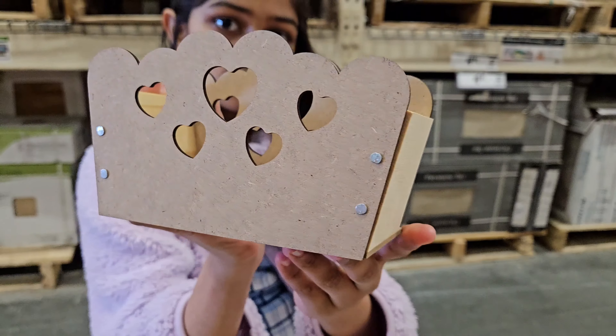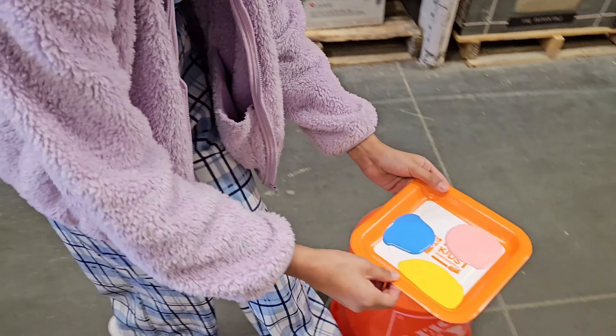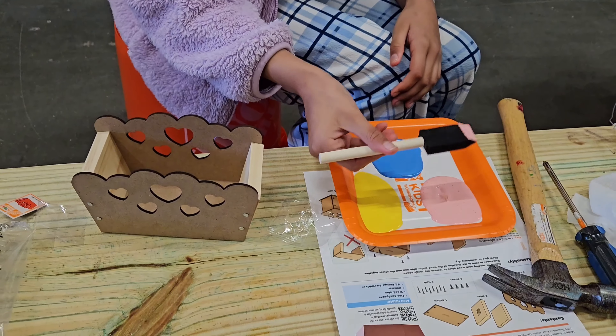It's time to paint it. Three, two, one. Okay, these are the colors I got: pink, yellow, and blue. You like them?